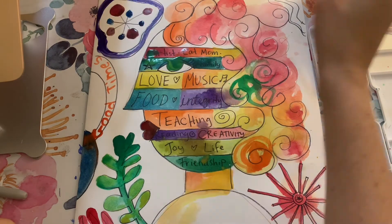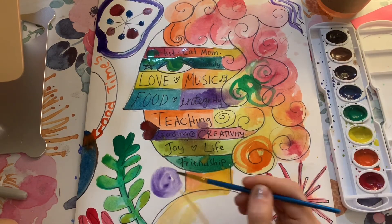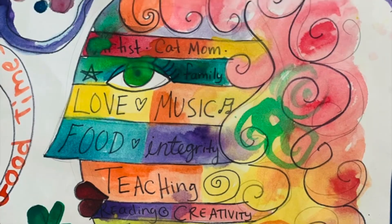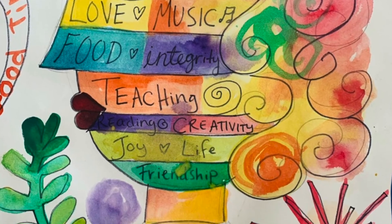Then I started adding color to my background. I wanted to make sure that there wasn't a lot of white space left. And that's my finished portrait.